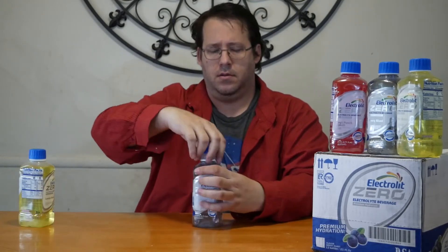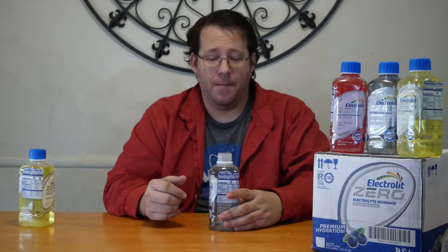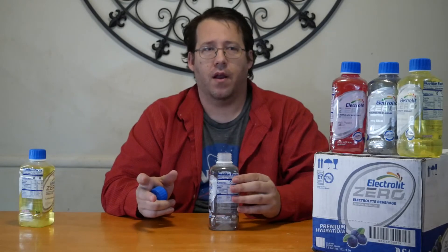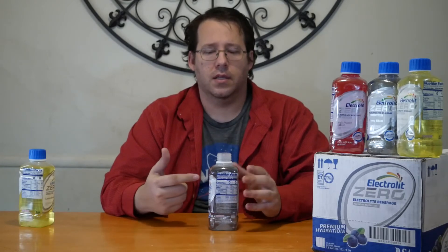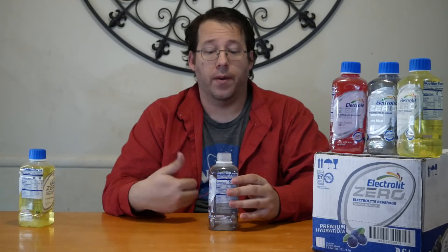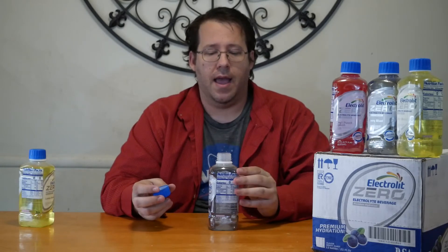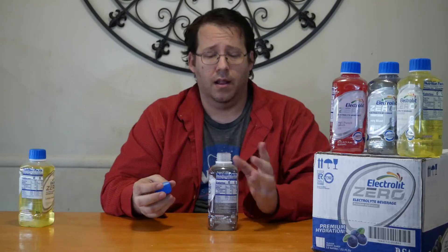Let's try the berry blast. You don't taste the salt basically at all with this one. It's a little bit surprising because the flavor is not overpowering, and I know a lot of people when they're sick find that heightened flavors can really put them off. This does not have that medicine flavor or anything like that — it's actually really light and easy going.